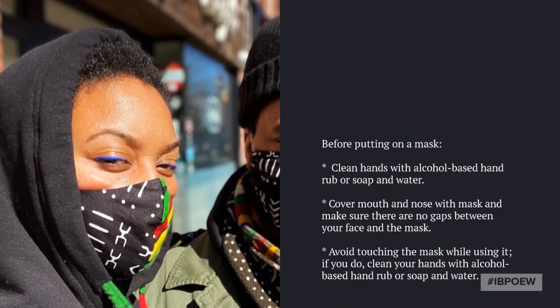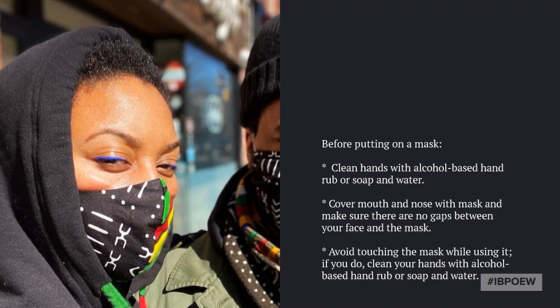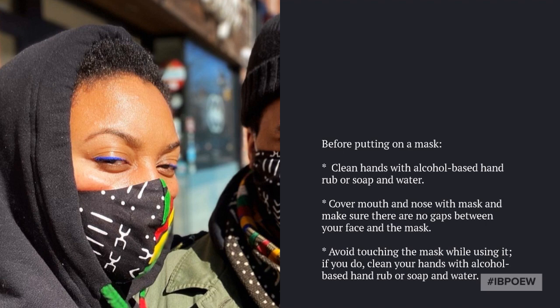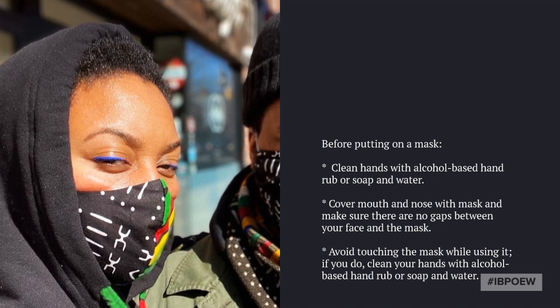Number one, you want to make sure that you perform hand hygiene, either with an alcohol-based hand sanitizer or washing your hands with soap. Once you put the mask on, be sure to cover your mouth and nose with the mask. Also, avoid touching the mask with your hands. If you need to adjust the mask, again, perform hand hygiene.